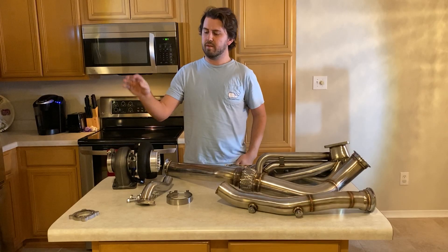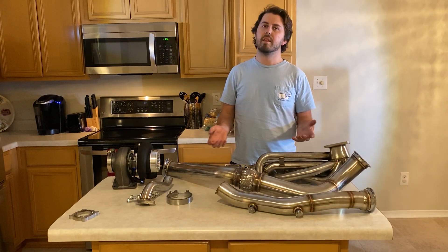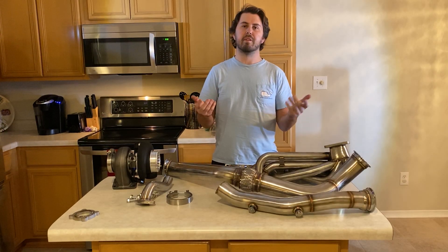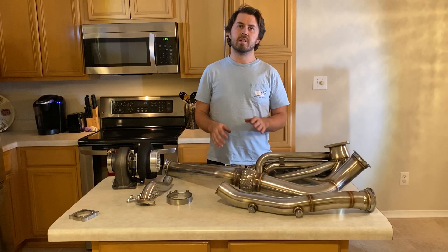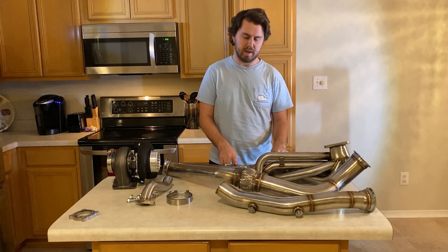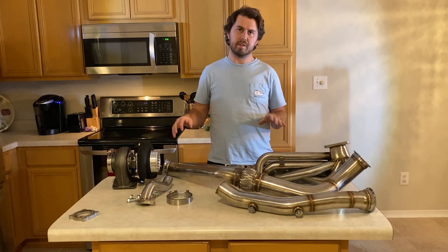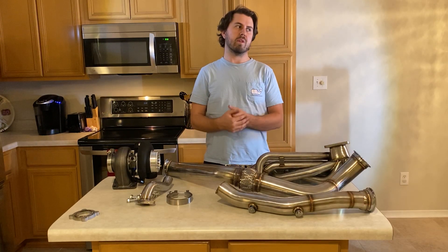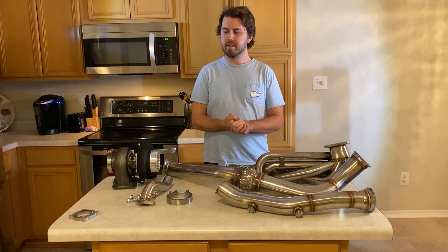The wastegate is actually a V-band style flange so you don't need a gasket there. For the exhaust manifold gaskets, purchase OEM — go to the dealer, they're not that expensive. Whether it's Mahle, Victor Reinz, or whoever makes them, get the OEM exhaust manifold gaskets. On the E46 at least, they are MLS so they crush and seal really well — I ran them with my eBay headers and never had a leak once. For the T3 turbo-to-manifold gasket, I'd definitely recommend getting a Vibrant metal gasket or another reputable brand.